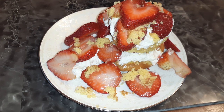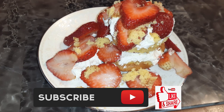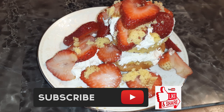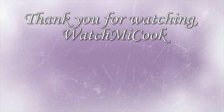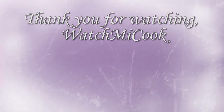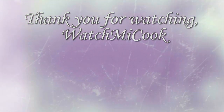If you guys like this recipe, please hit that subscribe button, like it and share it. And until the next meal, thank you for watching — watch me cook. I'll see you next time. Bye.